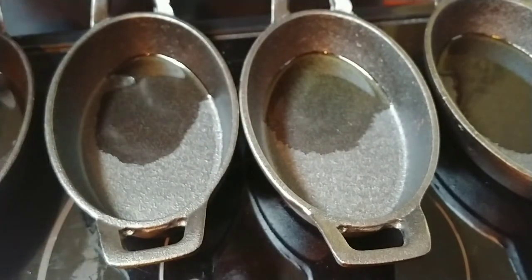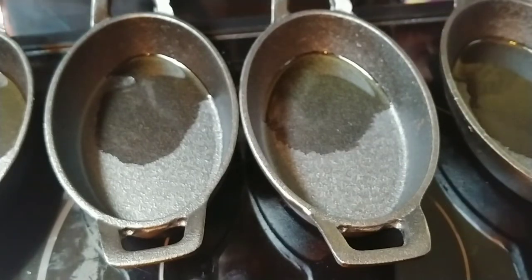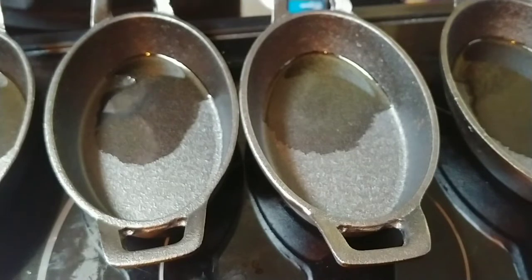But the procedure is the same, and it's literally critical. Although these have some sort of a seasoning on them, it appears — I can just tell by looking at it — it's not going to be good enough. Maybe good enough for bread, but not good enough for most of the stuff I make.